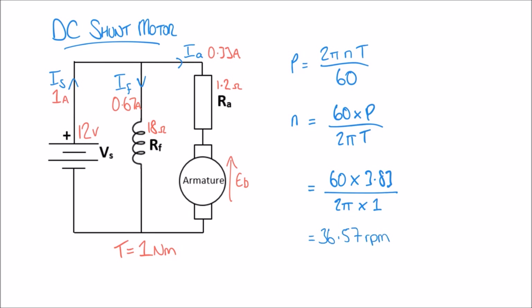I hope you found this video on DC shunt motors useful — first for calculating parameters like current and voltage in the circuit, and also for calculating the power and speed of the motor. If you haven't already, you can check out our previous video on DC series motors where we perform similar calculations.